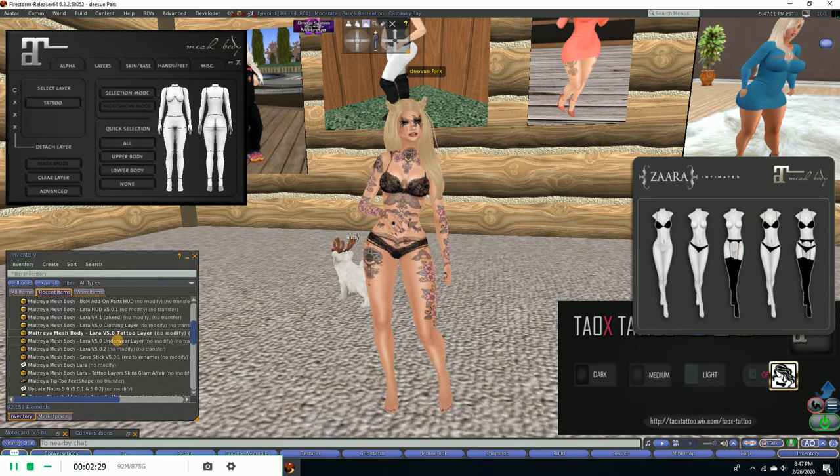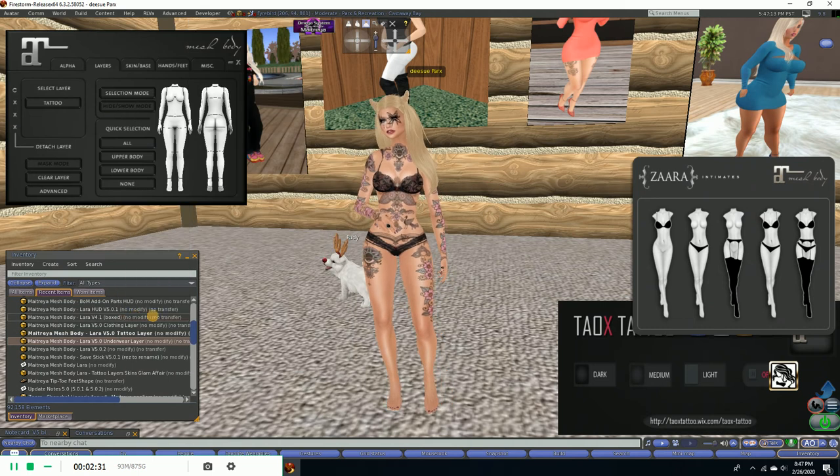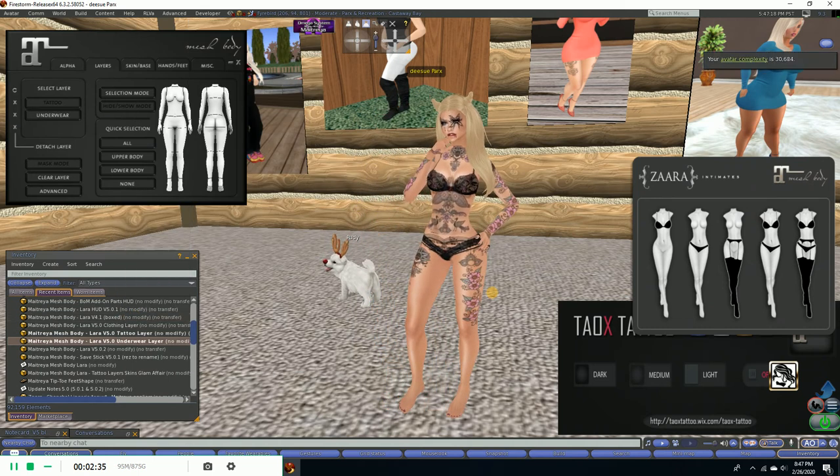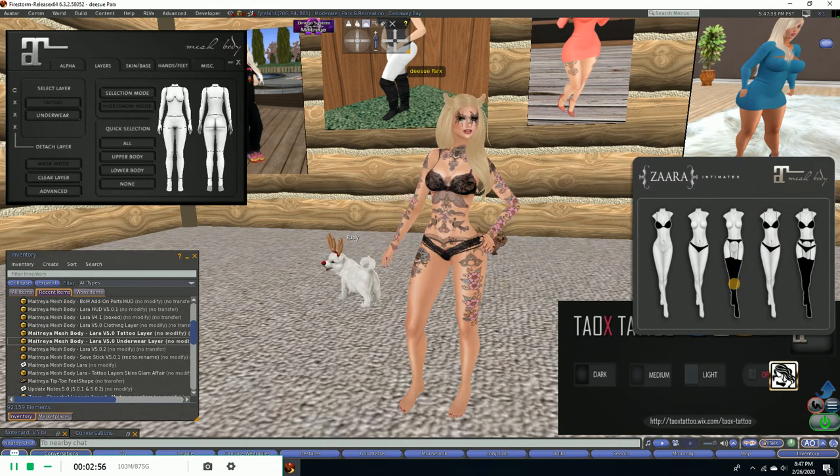I'm going to apply the second layer over the top of this, so I want to add the underwear layer. We're going to add a layer and wait for the writing to come in. You have to come up here, make sure you're on the underwear layer — the white writing means it's on. Come down here, clear layer. And no writing — very good.